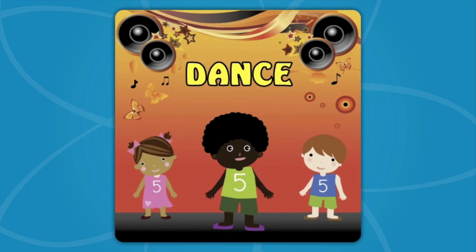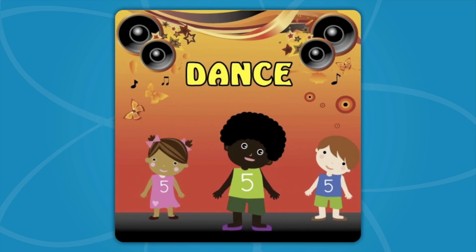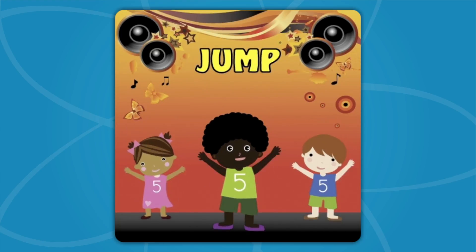Let's see those hands, dance! Now move your feet, side to side, dance! Let's see those hands! Jump, jump, jump, jump, jump, jump, breakdown!